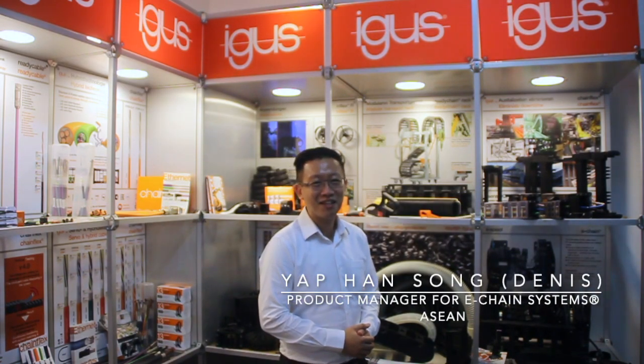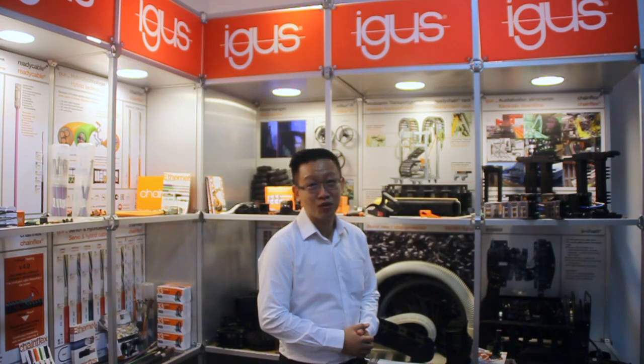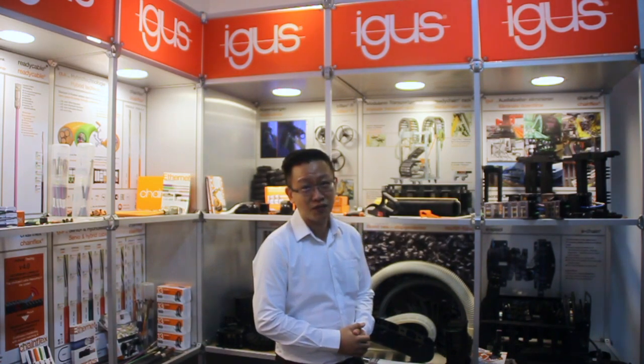Hi, good day. My name is Dennis Yap. I'm the product manager of igus energy chain Sporting ASEAN. Today we would like to introduce to you our new product for 2020. I'm sure you've used our E4 before, so this time now we have our E4 Q.